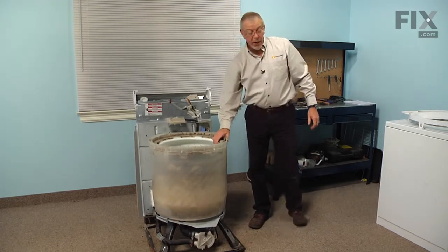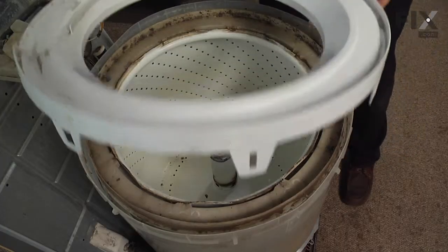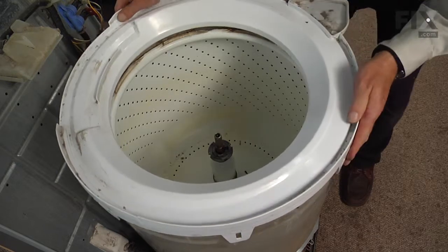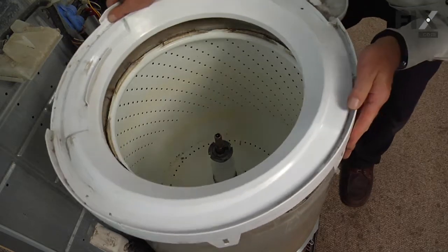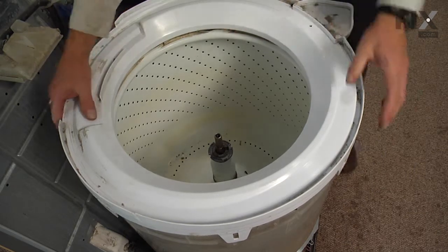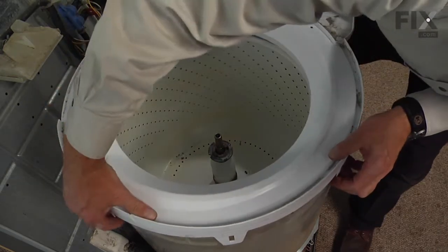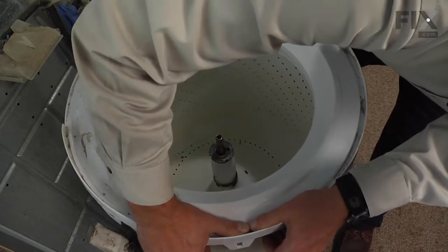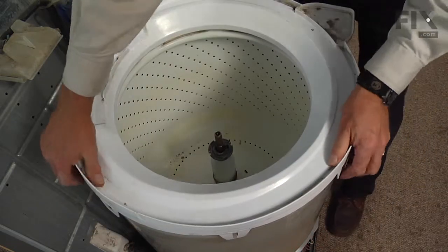Next we'll put the tub cover back on. Line up the tub cover with the appropriate tabs. Make sure all of the tabs on the cover are outside of the tub before you snap any of them into position. Rotate it until they line up properly, then press down until they snap in place.